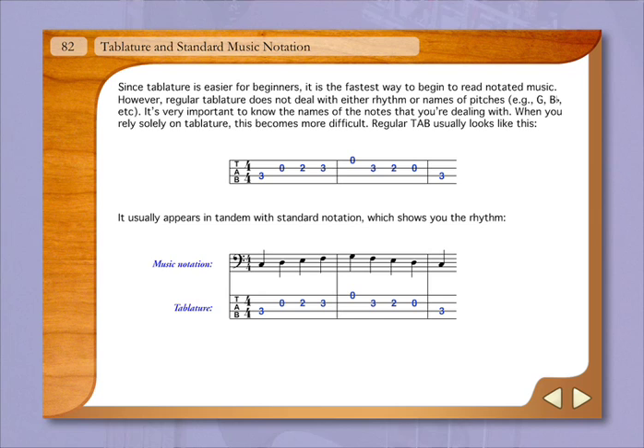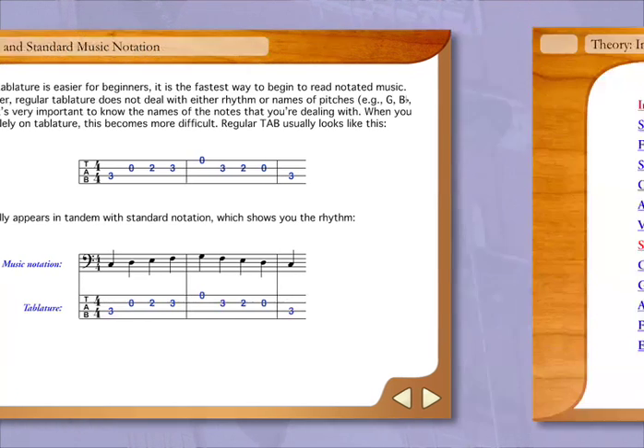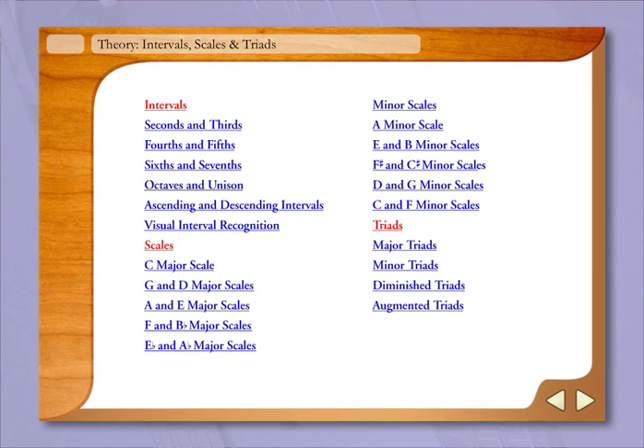Music notation and tablature are taught in later chapters, and an overview of basic intervals, scales, and triads is included as well.